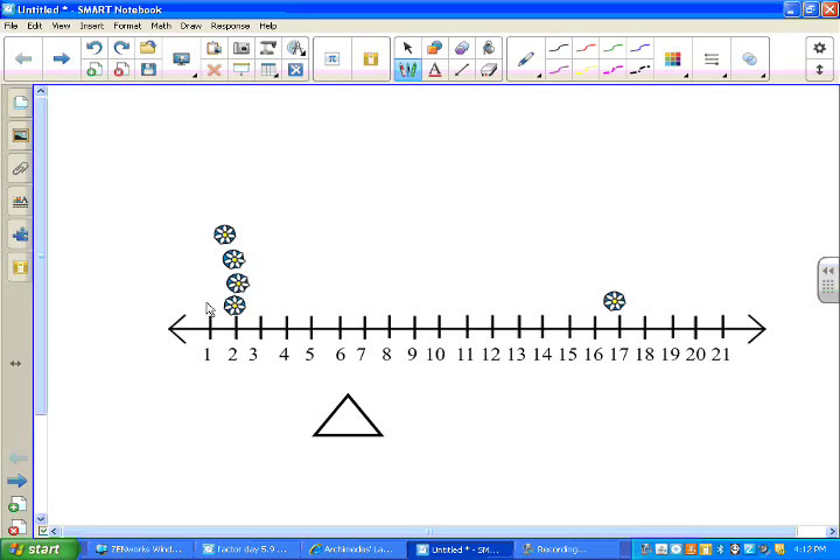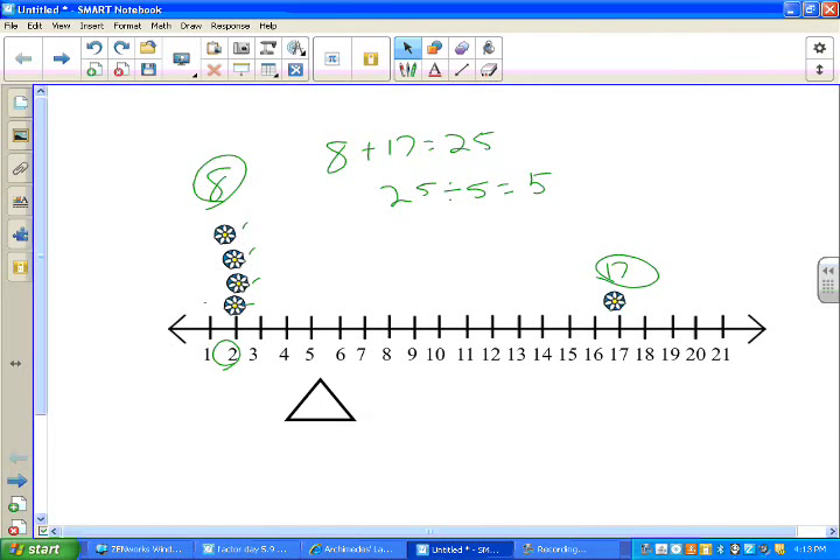So what do I have? Here's the number two — how many twos do I have? Two, four, six, eight — this is eight. This is 17, okay, that's just one person. So I have eight and 17. Eight plus 17 is 25. How many people do I have? I have five people. So 25 divided by five is five — I'm going to say that the center of balancing is right here at five.